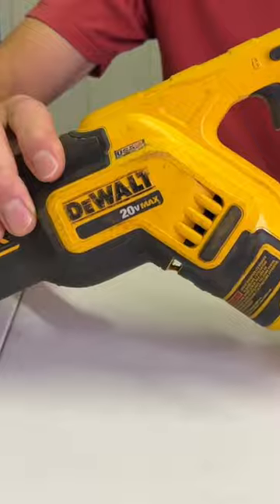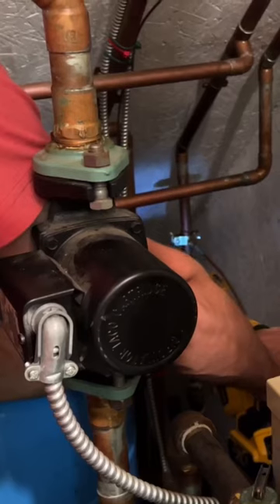When you combine the small compact size and the fact you can use the blade in four positions, you can cut in tight spaces like weird overhead angles and small crowded utility rooms with ease.